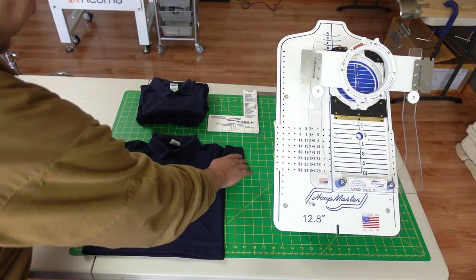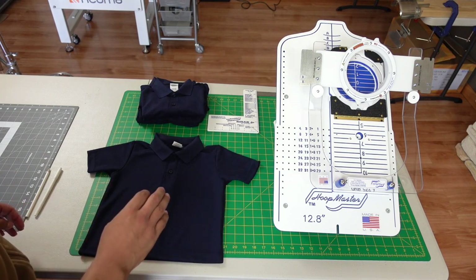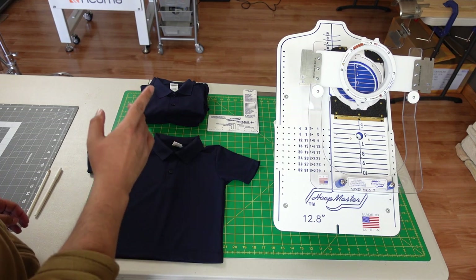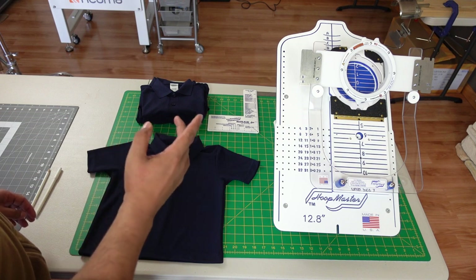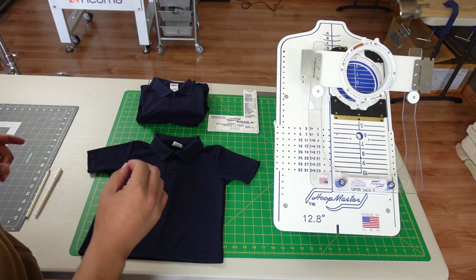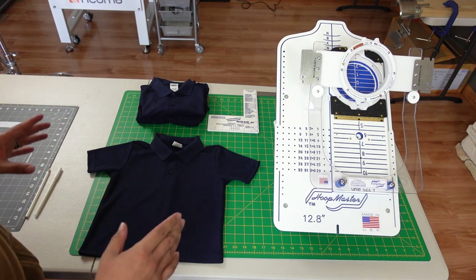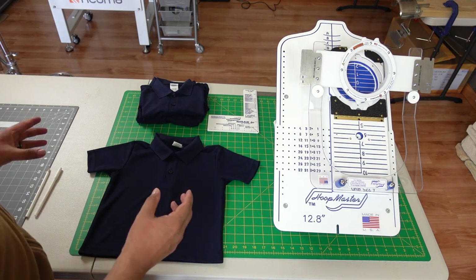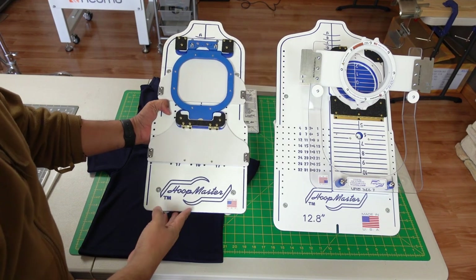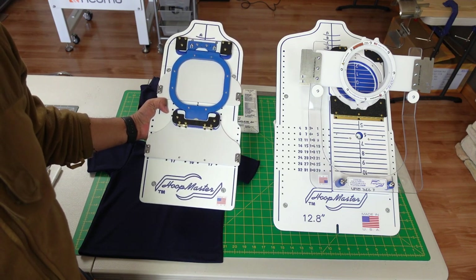In today's video, we are going to start preparations for the back to school year. As of right now, we have two accounts ready to go for the upcoming school year. School actually already started in a lot of places this spring, but we are making preparations for the upcoming — looking at an August timeframe. I want to show you our game plan, how we go about setting up the youth size polo shirts, starting with the infant station.